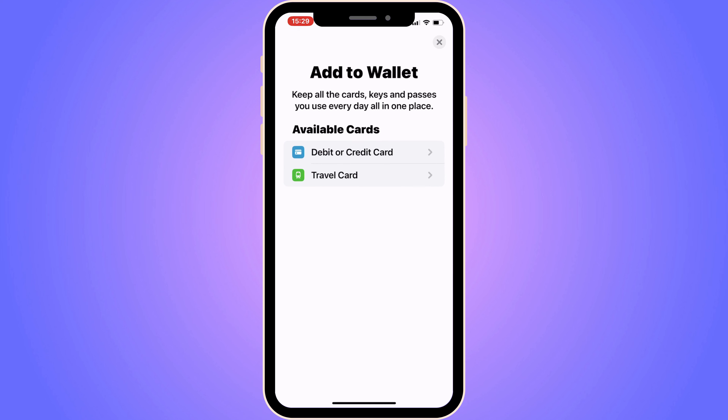Now you should be taken to this page, and as you can see, we get two alternatives here. It says Debit or Credit Card, or Travel Card. So just click on the first one where it says Debit or Credit Card.